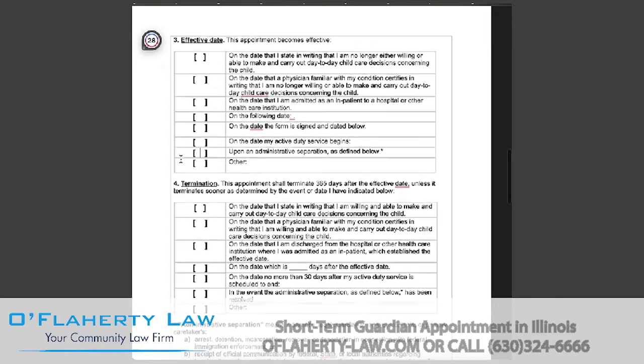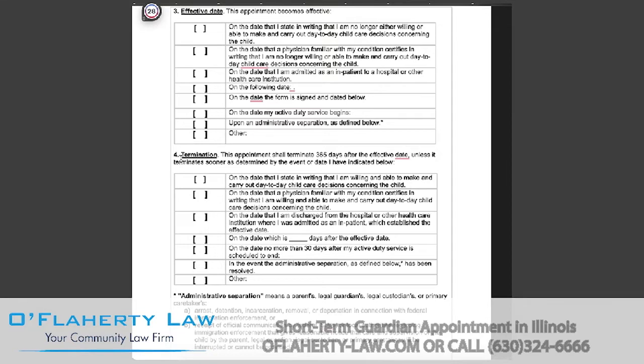Administrative separation means a parent, legal guardian, legal custodian, or primary caretaker has been arrested, has been incarcerated, has been removed or deported from the United States, or if there has been receipt of official communication by federal, state, or local authorities regarding immigration enforcement that gives reasonable notice that care and supervision of the child by a parent will be interrupted and cannot be provided. If there is another reason or date that the appointment will become effective, you will select this and put 'other.'